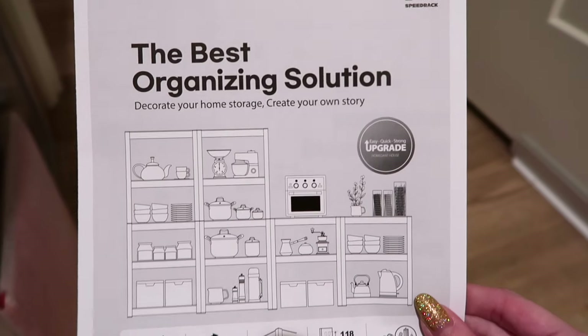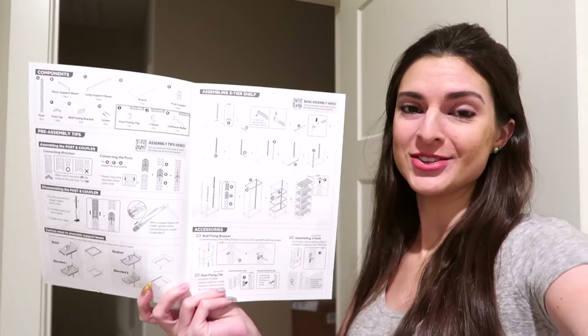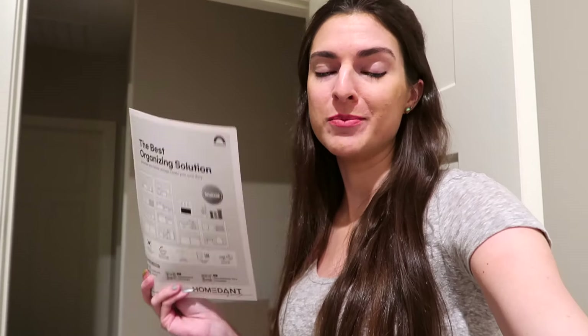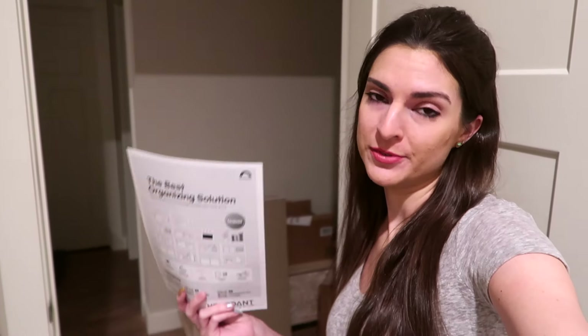I purchased six of these shelves over the summer and set up four of them. This one's going to go in here. Here are the instructions — there's really not that much to do. It's honestly really easy to set up. If I can do it on my own, I'm pretty sure most of you can too. If you're interested in getting one of these shelves, I will link it in the description box below with my Amazon affiliate link.